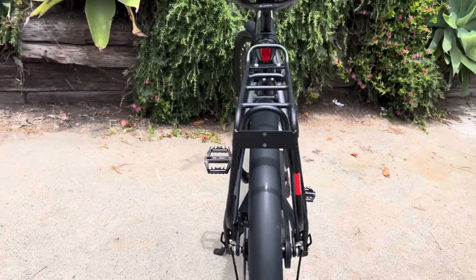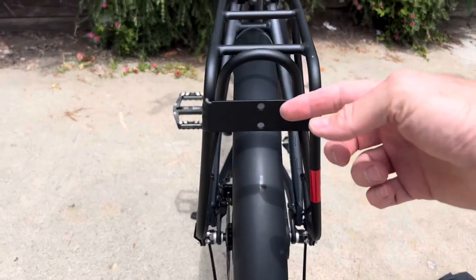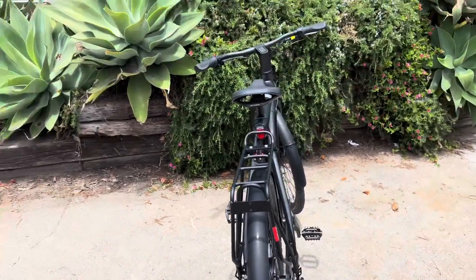The only issue I'm going to have is my taillight isn't very visible anymore, so I'm going to have to put something on the back if I want to ride at night.